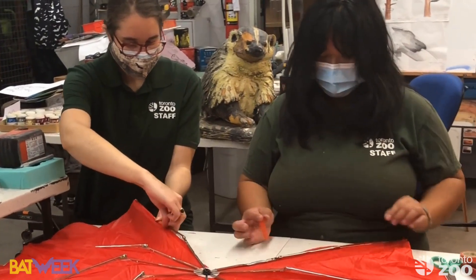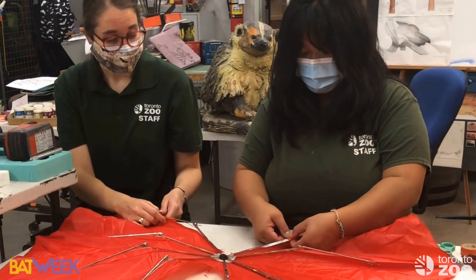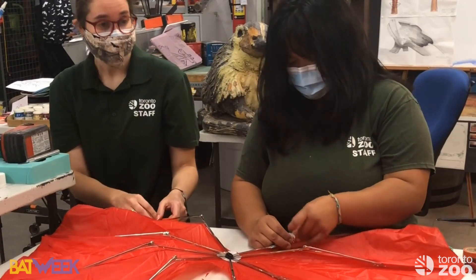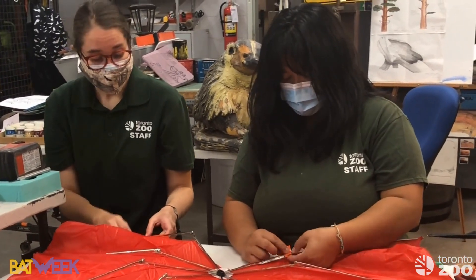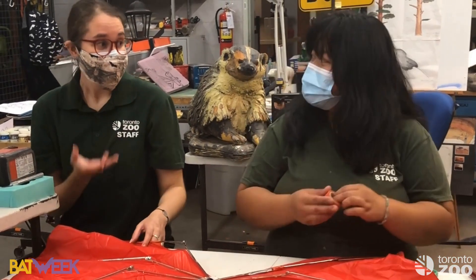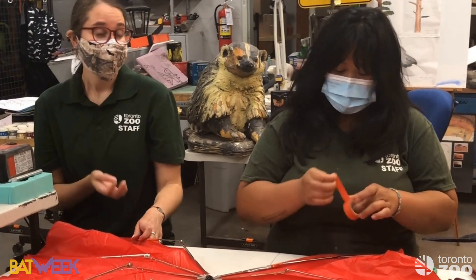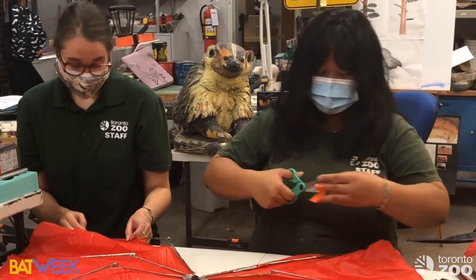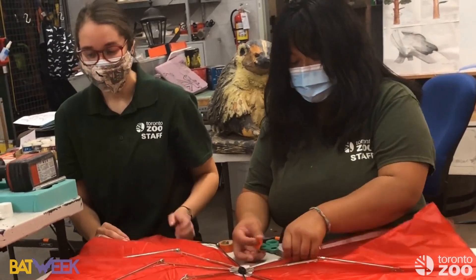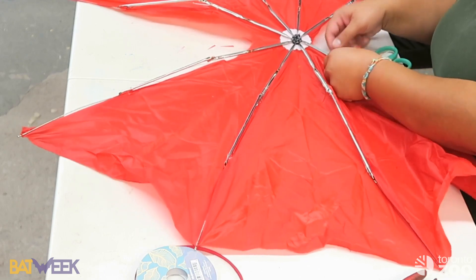While we tape, here's a cool bat fact: bats actually hold the record for being the fastest mammal in the world. Mexican free-tailed bats can fly at 160 kilometers an hour, while cheetahs only reach a max speed of 120 kilometers an hour. This whole time many people thought cheetahs were fastest — but bats win that one!